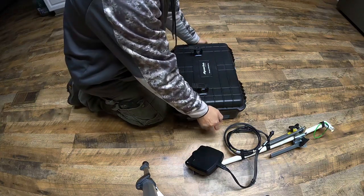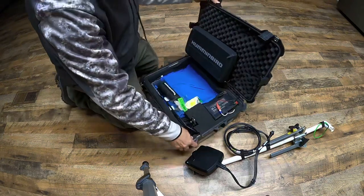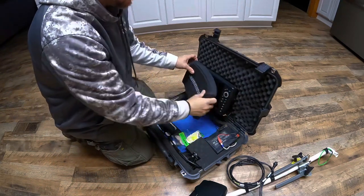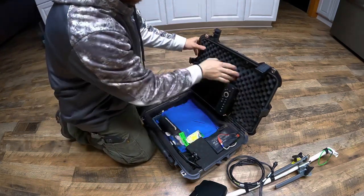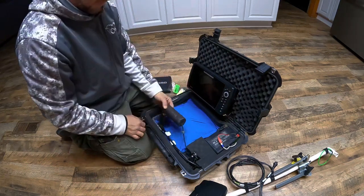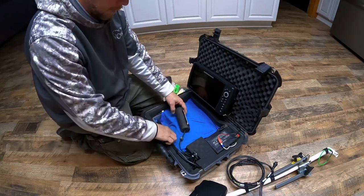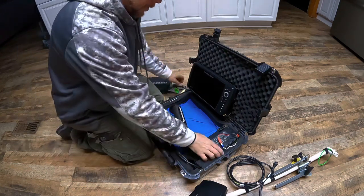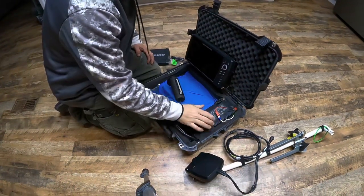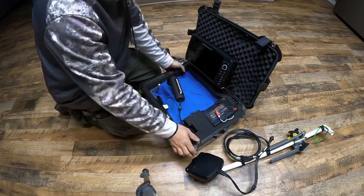So this is a Harbor Freight Apache 4800 box. I've got a Humminbird Helix 9 mounted to the lid with the phone behind it. Wires are still ran behind. I still run my normal transducer occasionally — the normal ice fishing transducer — so it's attached at all times as well.